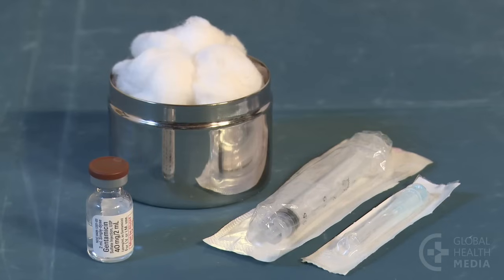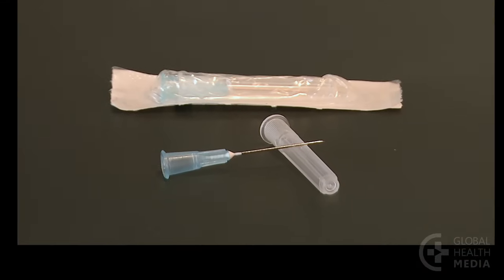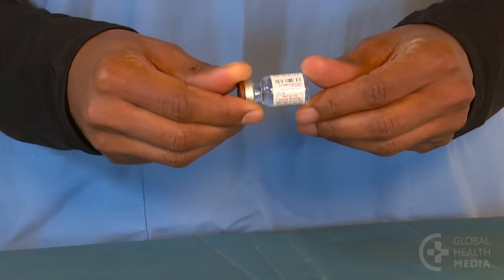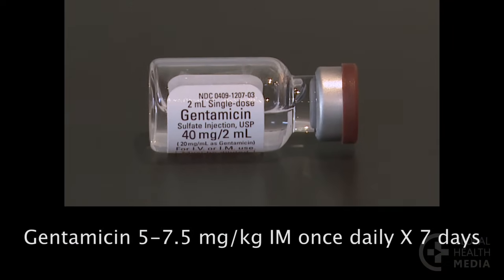Then gather a vial of gentamicin, a sterile needle and syringe, and some cotton balls. Use a small syringe between one and three milliliters to accurately measure the dose. The needle should be narrow — 23 to 25 gauge — and long enough to reach the baby's muscle, five-eighths to one inch long.